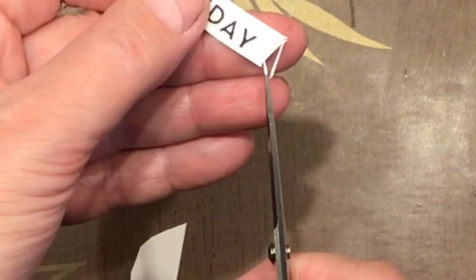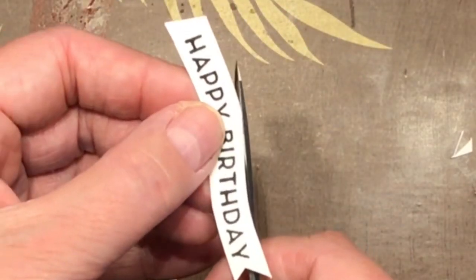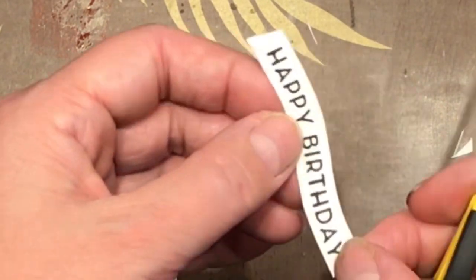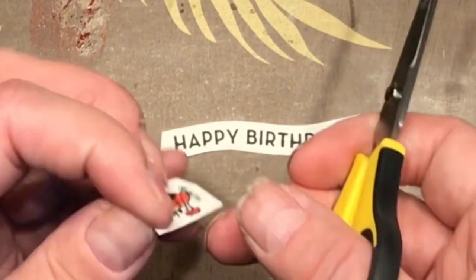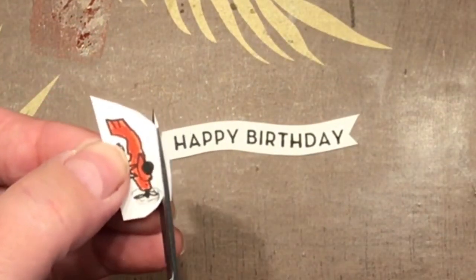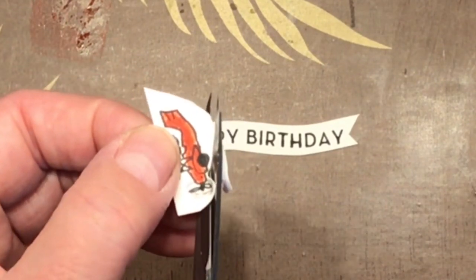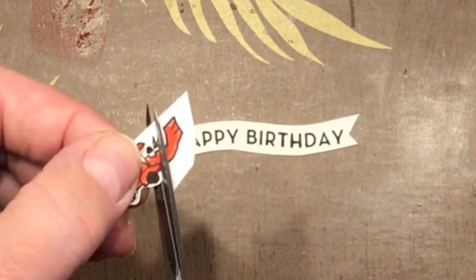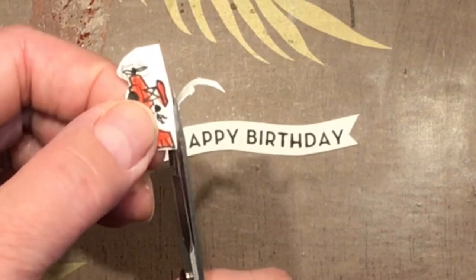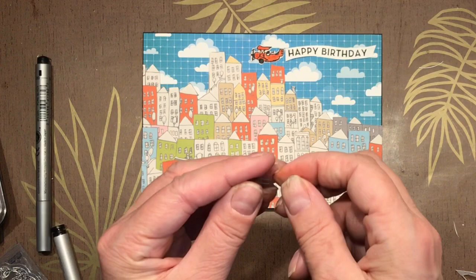I'm just looking for something that's going to go with the style of the buildings, and I'm going to give it a bit of a deep fishtail here — that'll make it look a little bit more like it's flying through the air and being blown around. I'm going to correct up a few of my curves and get some of my mess out of the way. Now I'm going to detail-cut this little plane — it's a pretty easy shape to fussy cut. If you're wondering how I got the idea to draw this plane, I actually looked up planes and banners on the internet.